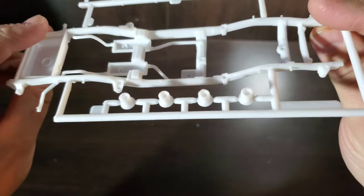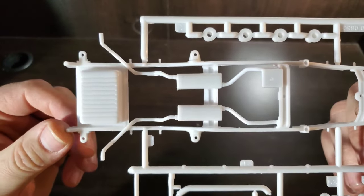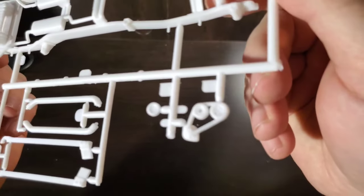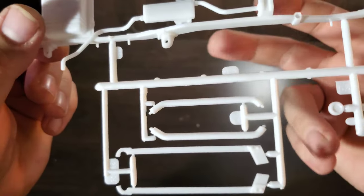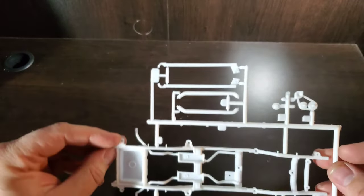And our last tree has some more wheel parts and our frame, with gas tank and exhaust molded in, belt and pulley, alternator, a couple of our roll bar parts, and some suspension parts.